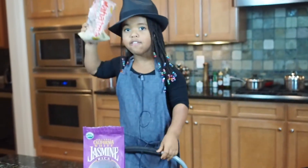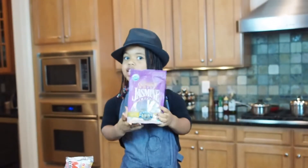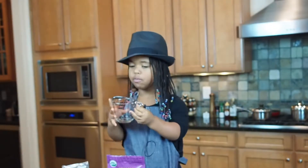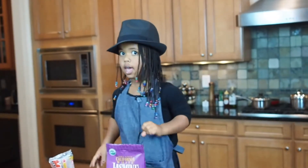I'm gonna make brown rice and white rice, which is also called jasmine rice. I have a measuring cup with me as well, and two pots and a pan.